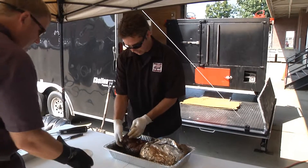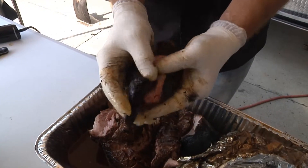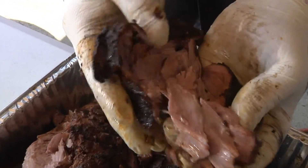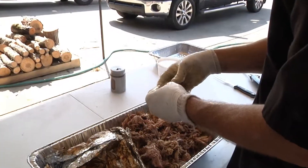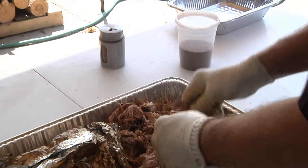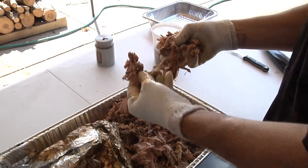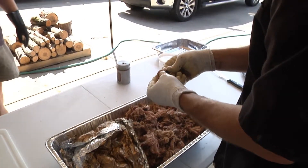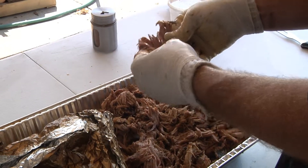This is what we call right here our belly muscle. See how the smoke ring and how it just falls apart — this is the best part of that butt. They call it the money muscle because it wins you the money. It's located on the very top of the hog, so you've heard 'living high on the hog' — this is where that comes from. This is the high on the hog.